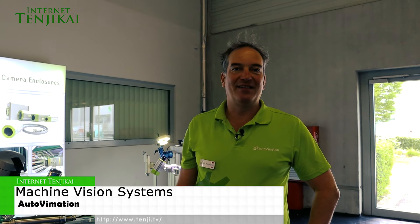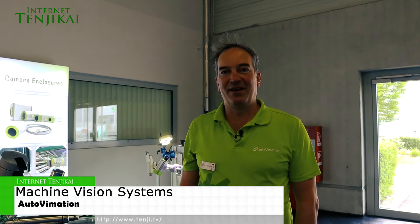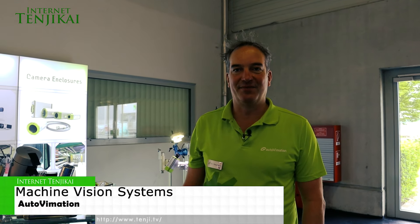Hello, my name is Peter Neuhaus. I am the CEO and founder of AudioVimation. We are specialised in making camera enclosures for machine vision systems.